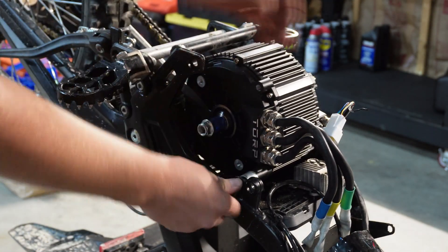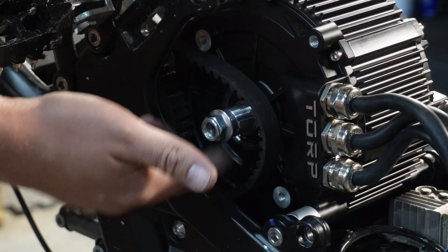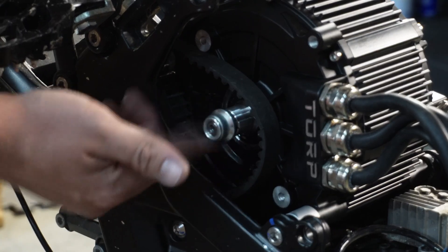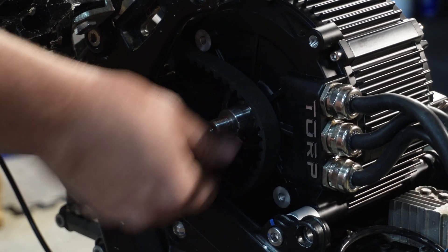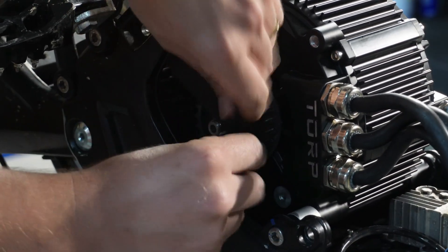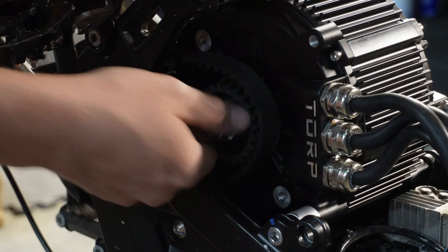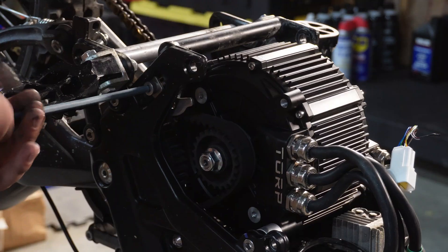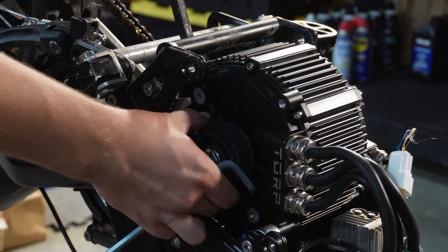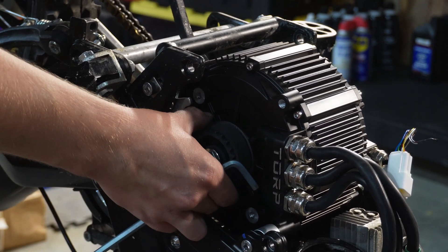There's an extra harness that comes with the Torp — and as I said, reverse threads. Don't forget about those reverse threads. I'm going to slide that on in the keyed slot. Then you can put your belt on — I always like to wait until the bike's completely back together and then tighten down the actual nut on the motor. Go ahead and tension your belt — you don't want it too tight and you don't want it loose.